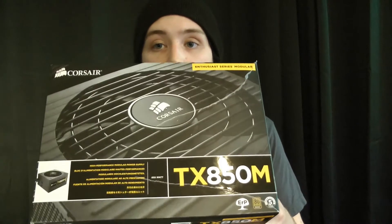Hey, this is Eilikus and today I'm going to be unboxing the Corsair TX850M. If you like my channel, subscribe and give me a thumbs up if you like these videos. And if you've got any questions, put them down below.